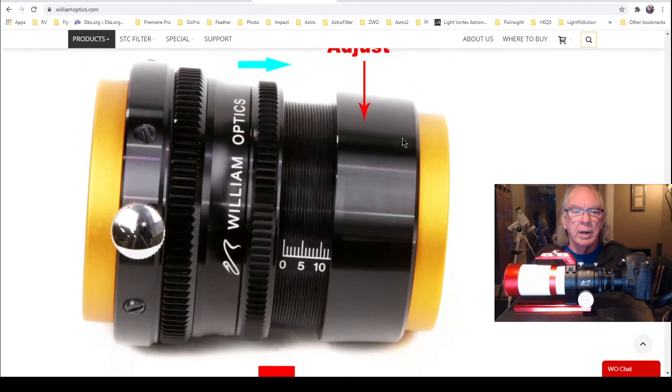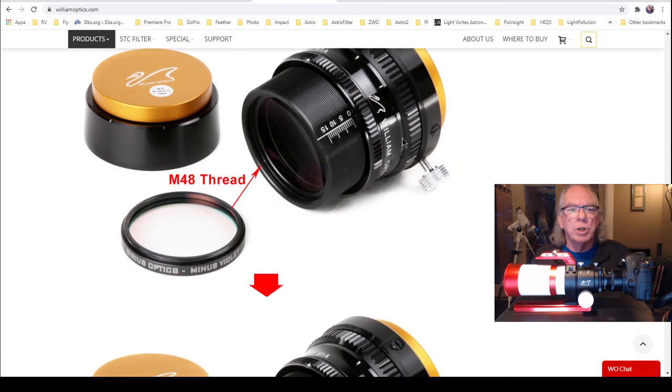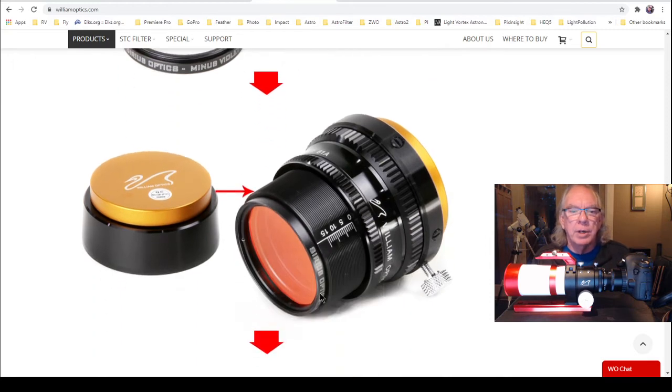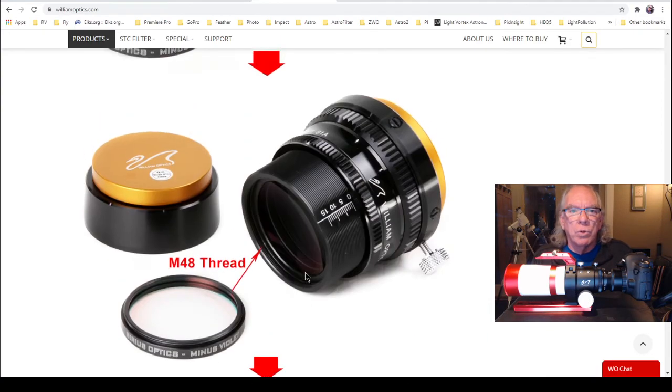I'll come back to the adjustments later. The page also identifies — which I didn't really know at the time of purchase — that the field flattener has the ability to support a 2-inch diameter optical filter, and there's a depiction of a filter on the field flattener. That's something I may use down the road. I did get a different light pollution filter for my Canon 6D.